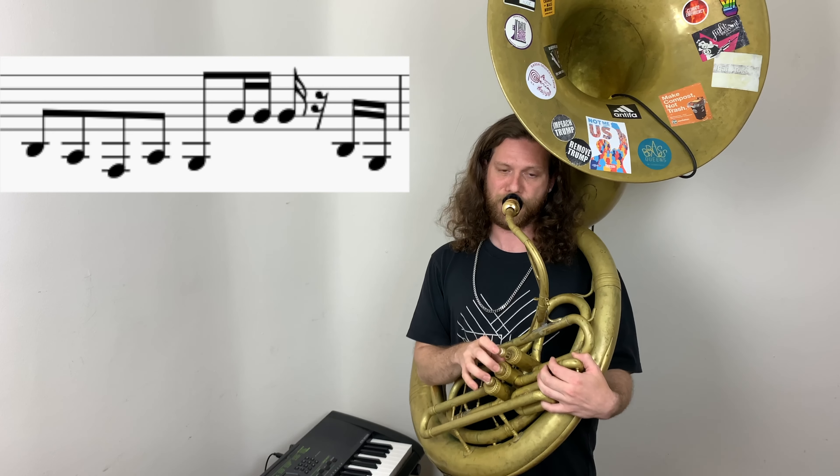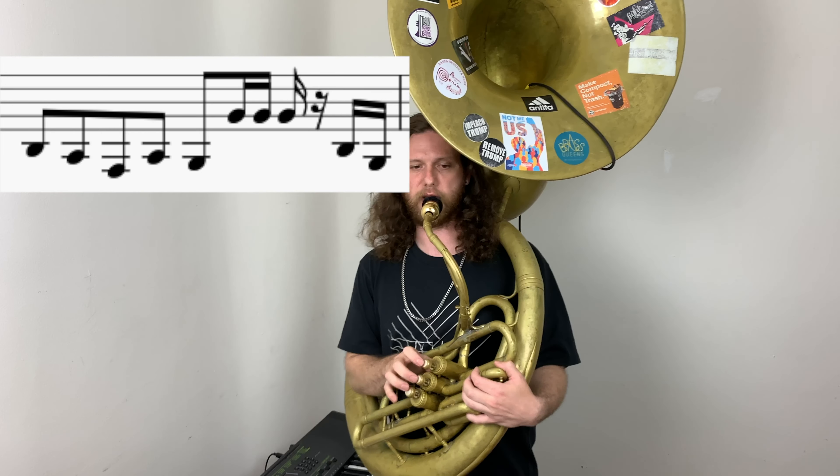Let's play this together — the whole fourth bar. One, two, ready, go. One more time. One, two, ready, go. One, two, ready, go.